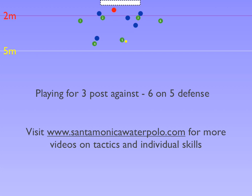If X5 does not come across, 5 is left on the 4-meter center cage for a shot.